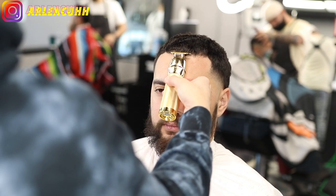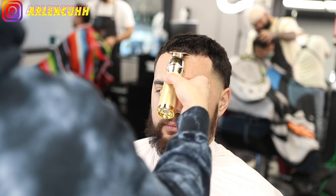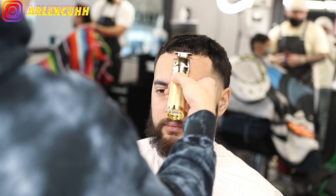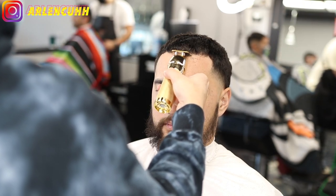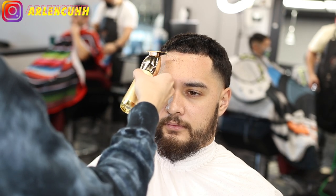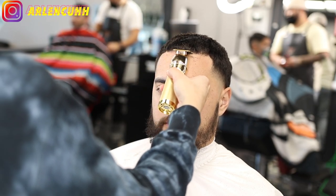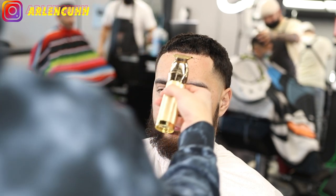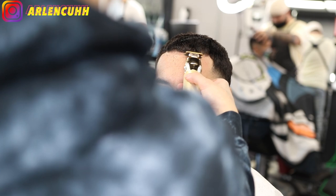So on to the lineup — the most important part of the haircut. I'm starting from the middle and working my way to the left and then the right. It's important to start from the middle so that way you can set that first base line and not have to worry about it being uneven on each side. Work your way from the middle, then the left, then to the right.